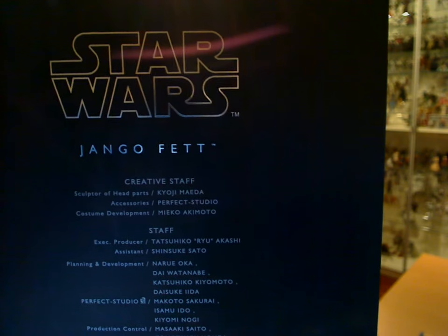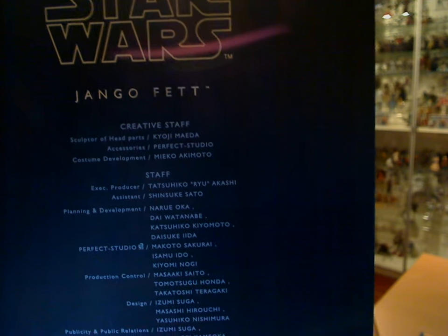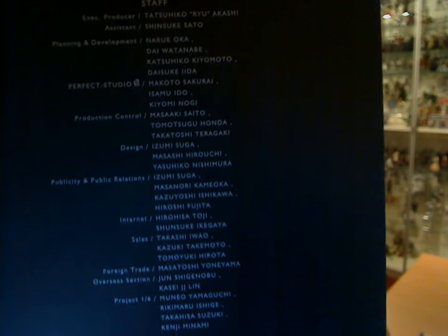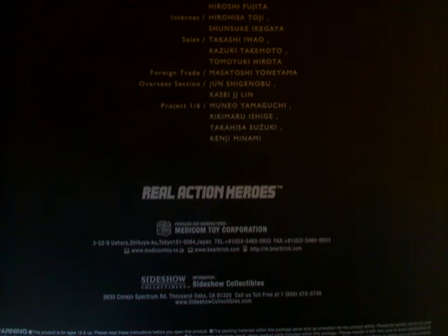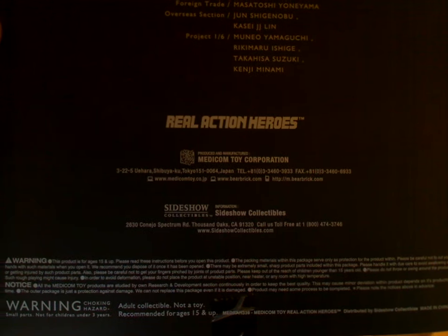Lots and lots of Japanese names on the back of that box, and I'm going to do them the injustice of their pronunciation by not saying their names. You can freeze frame if you really want to see who these people are. Lots of people involved in making this figure, and Sideshow Collectibles — who the majority of us will know in Australia, in the USA, etc. — distributed this piece. So that's the box, pretty unexciting really.